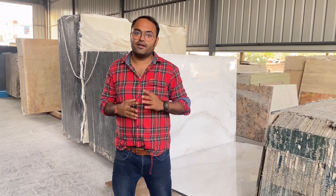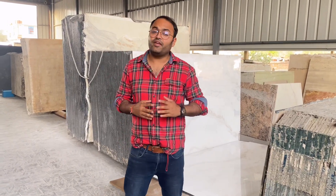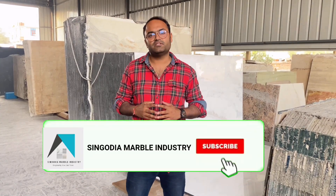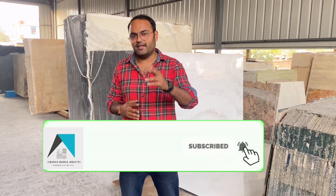Hello and welcome YouTube family. Welcome to our new Godan Girth Stonets in Jaipur. I am very proud to say we are the largest collection of imported marble in Jaipur. And if you are looking for the best marble for your dream home, you are at the right place.